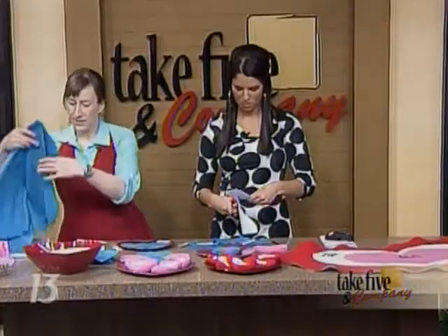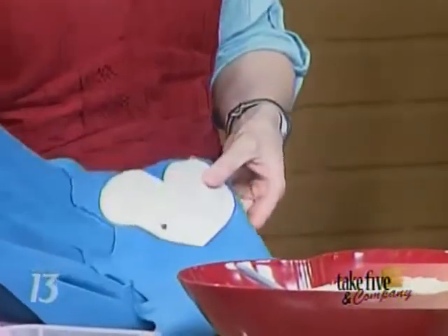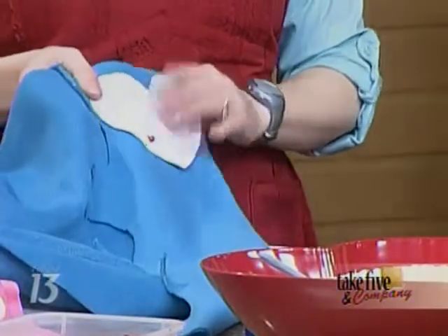These little beanbags — once you have a pattern, as you can see I've used this one multiple times because I've pinned through it many times. You just put it on. I'm using polar fleece for this; the whole project is made out of polar fleece and a little bit of felt for the front. Then you just cut it out.